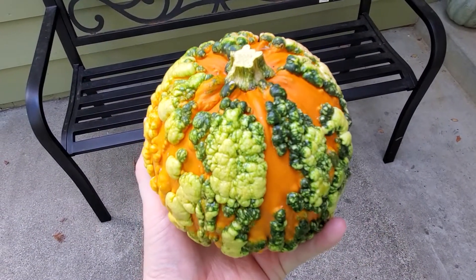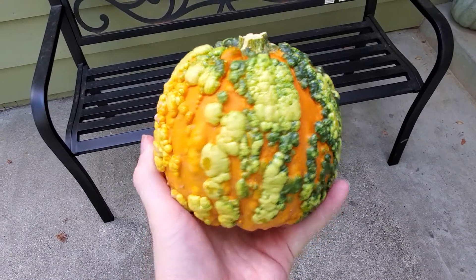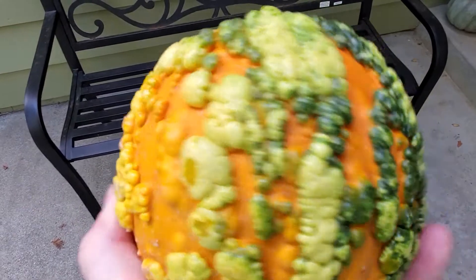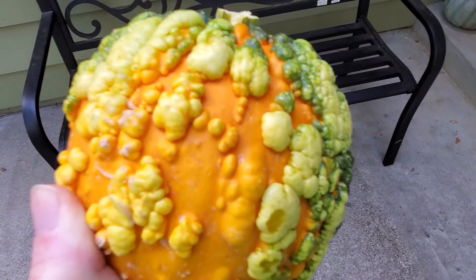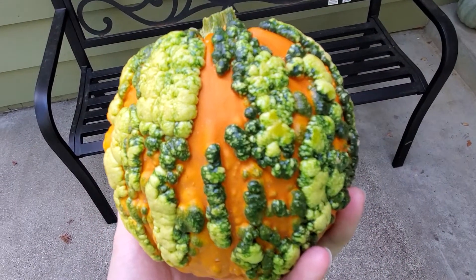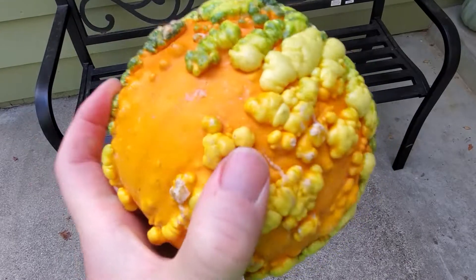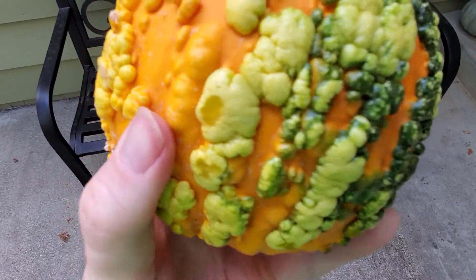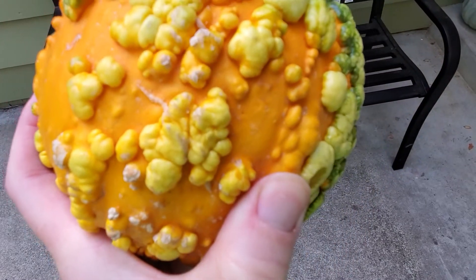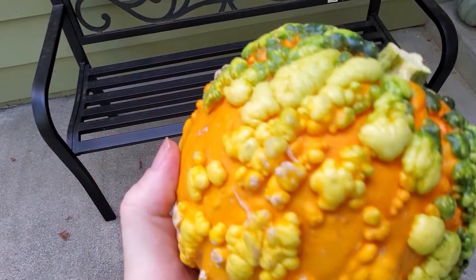So how do you know if something is designed to have warts like this, or if it's something that shouldn't and there's a defect? The answer is that usually these warts occur on the surface of the pumpkin as you can see — it's basically a normal pumpkin with warts growing on the outside. If it's a defective pumpkin with some kind of internal issue, you're going to see more where it's sort of under the surface. This isn't really penetrating into the skin. But if it's rotten or anything, you'll see kind of bubbliness or wartiness underneath.